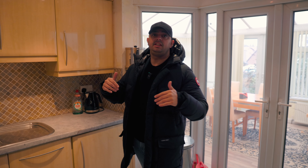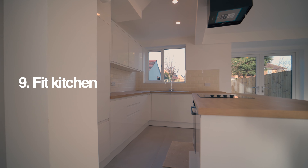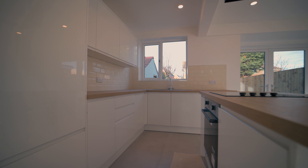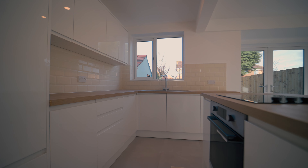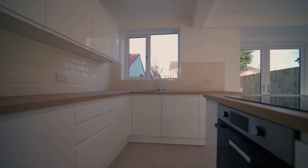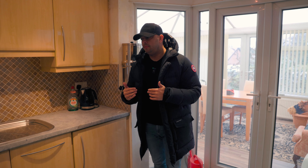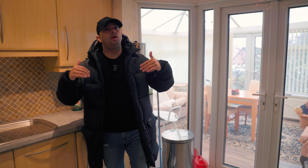Then you can start fitting your kitchen. Some people like their kitchen fitted before the floor is laid — a lot of investors and developers will do that to save money, so the flooring doesn't go underneath the carcasses of the kitchen. I have learnt over time that I like to have my floor laid first fully and then my kitchen fitted over the top. Right at the beginning of my journey I would fit the kitchen and then fit the flooring around it, but now I like to do it differently.